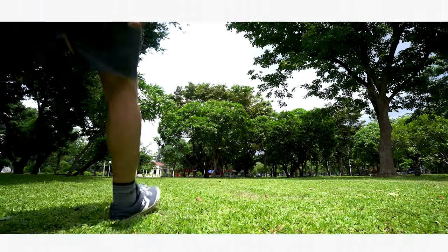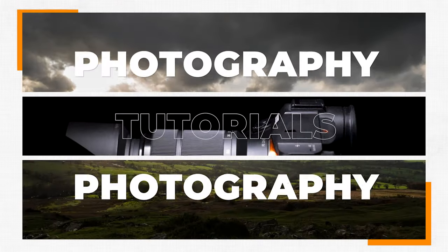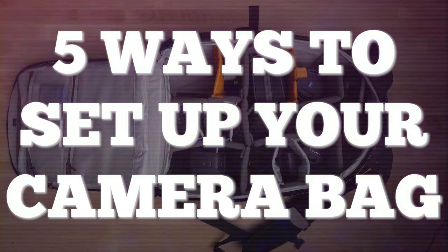Today I'm going to show you five different ways I set up my camera bag. A few of you have asked me for a 'what's in my camera bag' video and even though these are quite interesting, there are tons of these on YouTube. So instead of doing this, I'm going to show you how I set my bag up depending on what I'm using it for.